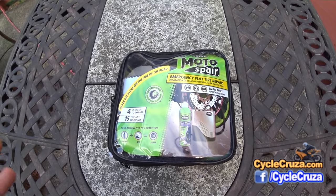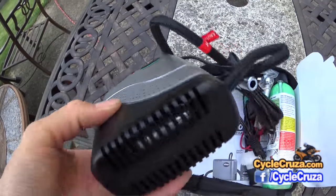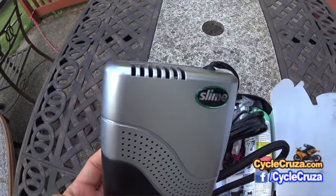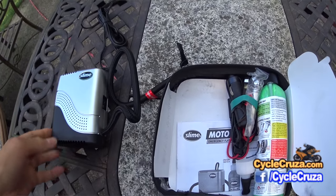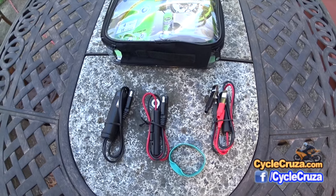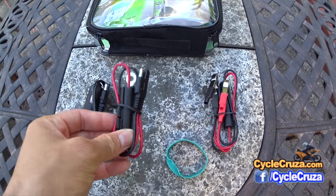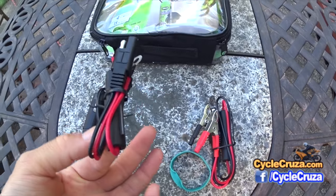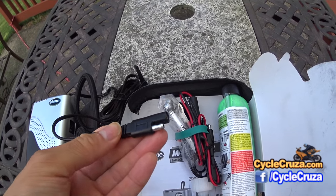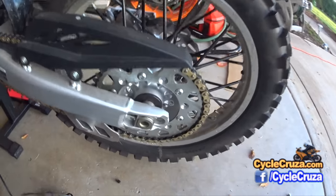Let's open up the kit and see what it comes with. Here's the pump — pretty small, one of the smallest units available on the market. If there's anything smaller, please let me know. What I like about this is that it uses a 12-volt plug-in. It comes with three different 12-volt connectors: a cigarette lighter type plug, a direct 12-volt connector, and one with clips. I'll be using the direct 12-volt connector so I can just plug it into the 12-volt connection peeking out underneath the plastics.